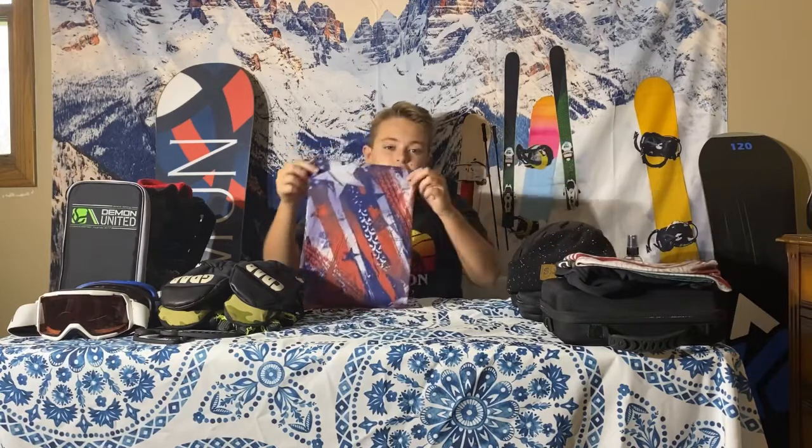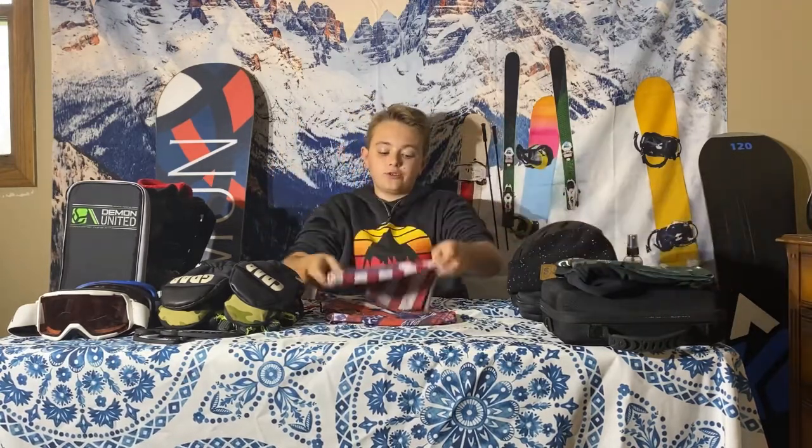The next accessory I have are SA face masks. These face masks are really good for colder temperatures, but they're also good for warmer temperatures because they're not too thick but they still keep your face warm.